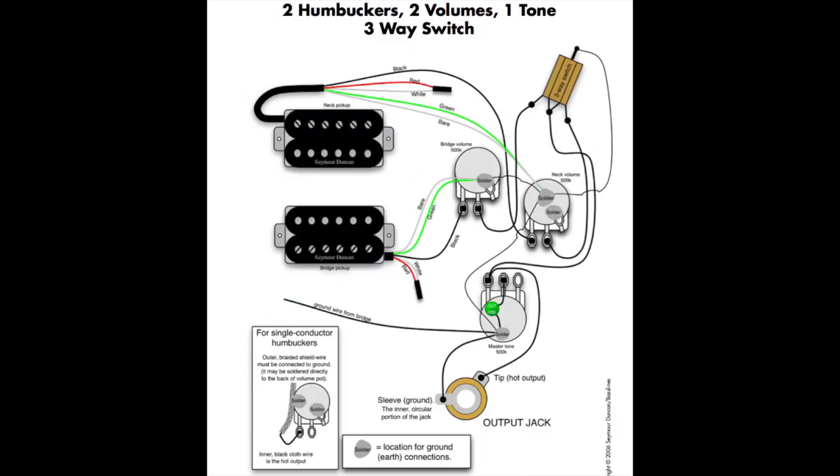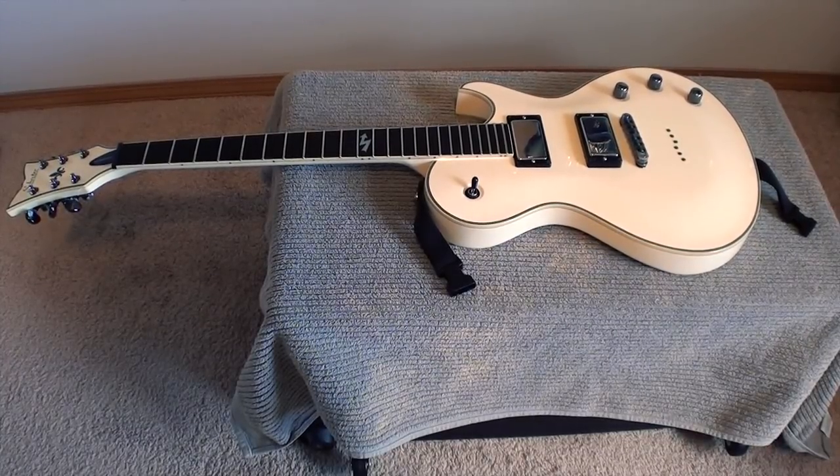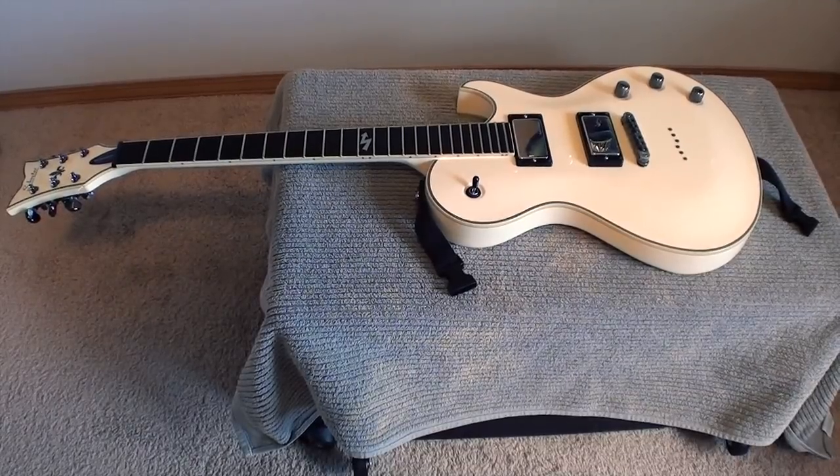You will also need some pots or potentiometers and the wiring diagram, which is always available at your pickup manufacturer's website if it does not come with the pickups. The guitar that we will be using today is my Schecter ATX Solo 6 model with two volumes and one tone knob.